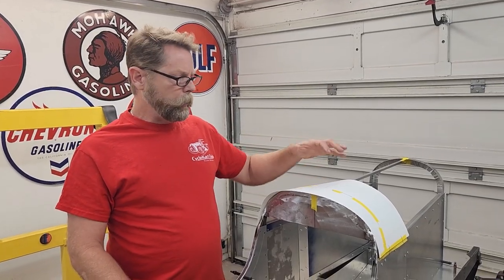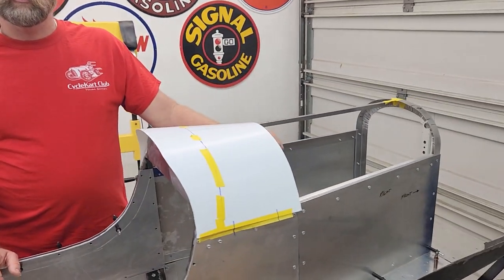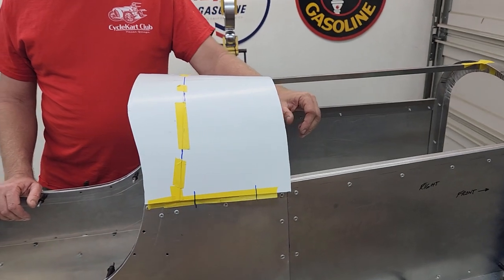So the first part I'm going to make from aluminum is this cowl section. Dennis has already done a little template for us, so we're just going to follow this and get the first piece of aluminum on here for the top of the body panel for the hood area.